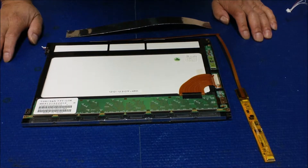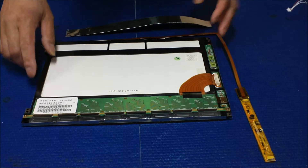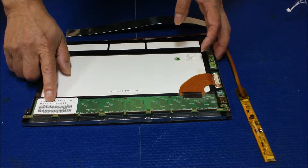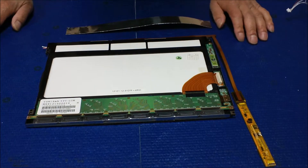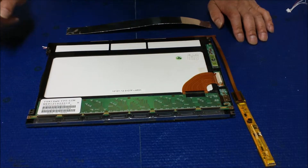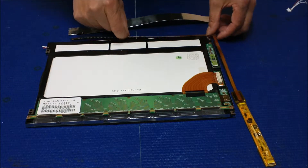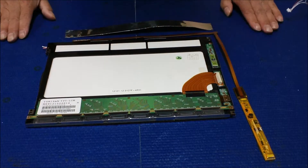This screen is made by Tauracen, which is owned by Sanyang. The part number is MSS121-022-010. This is a single lamp screen and it's really popular — you can find it in POS or industrial displays.